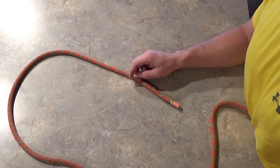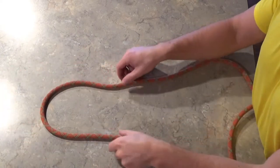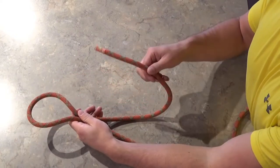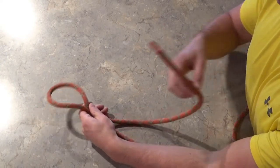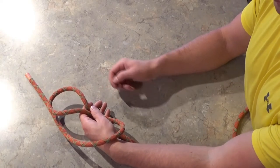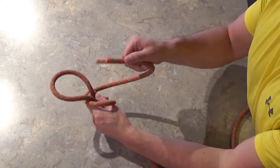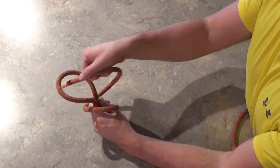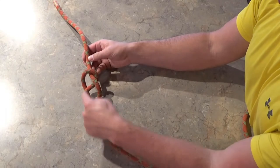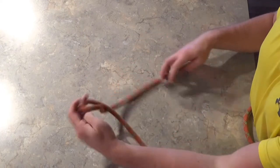Next we have the figure eight, and it's very similar to the overhand. Start off with a bite, take the tail and wrap over the standing end of the rope. Instead of poking through from the back like we did with the overhand, we're going to keep coming all the way around to the front and poke through from the front. That should give you something that resembles a figure eight — that's where the name comes from.